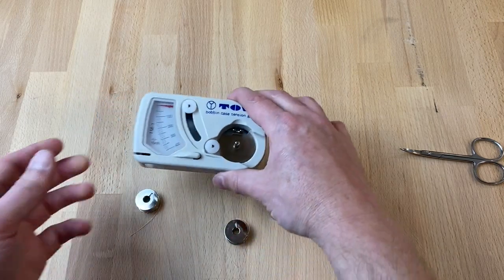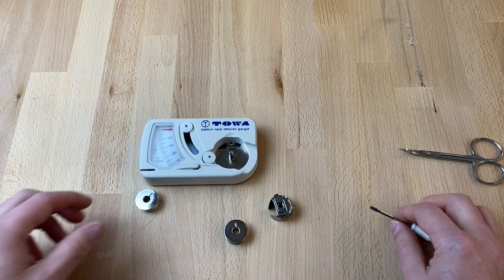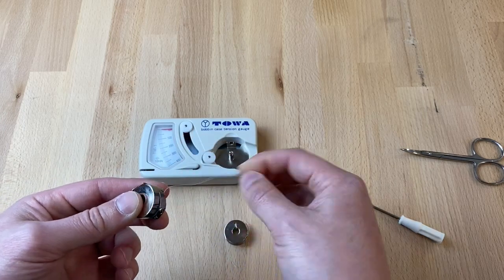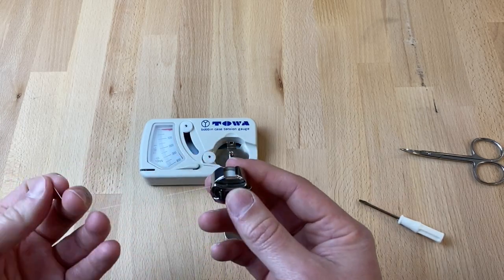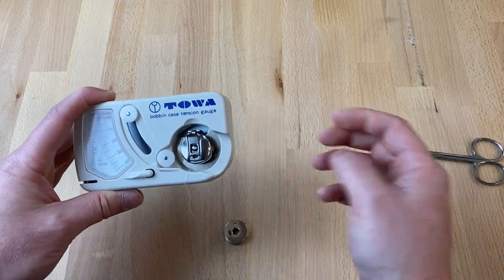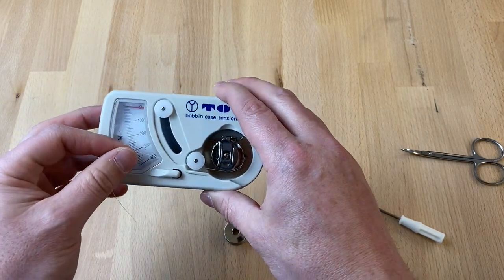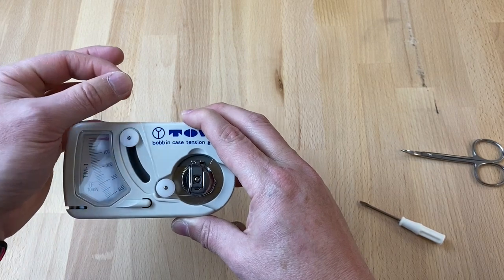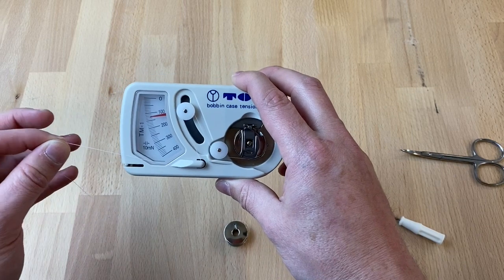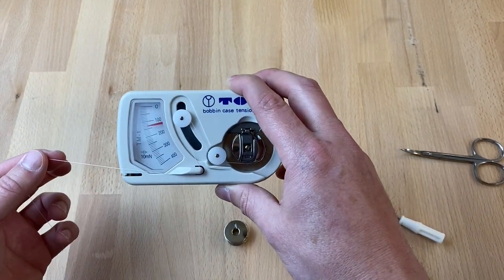I'm going to grab that screwdriver because I know we're going to have to make a few adjustments. This is Masterpiece — a 100% cotton, 50-weight thread by Superior. It's a three-ply, great piecing thread. I'm going to click it in — I know it's in because I heard that click. Whenever I thread it, I'm going under this first one, up around that second one, and under that lip. As I pull, this is reading about 150, maybe 160.